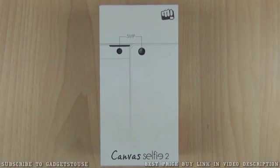Hey guys, this is Abhishek from Gadgetsuse.com and today we are going to do the quick unboxing and quick overview of a new phone which we have got from Micromax. This one is called Canvas Selfie 2, which is an upgrade over the previous Canvas Selfie which we have seen.